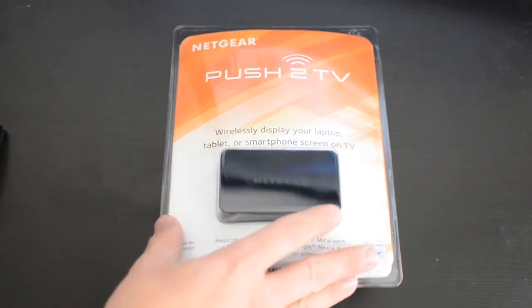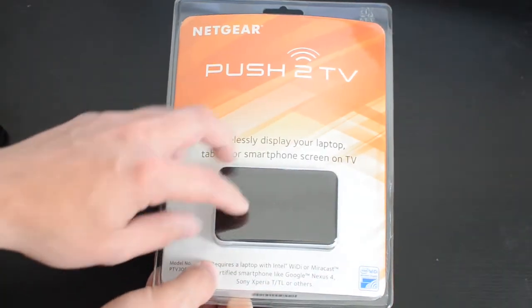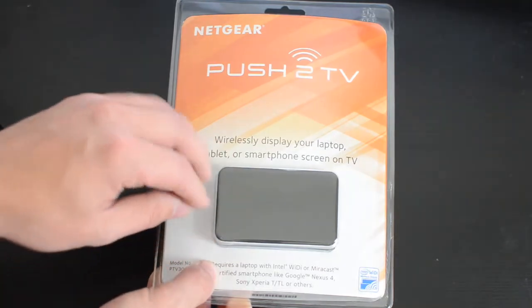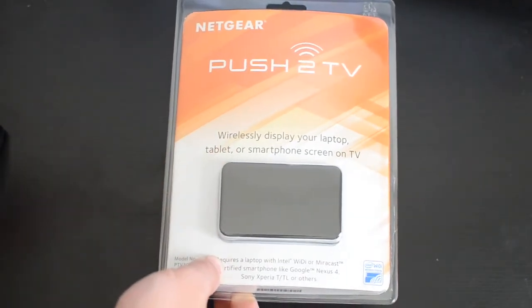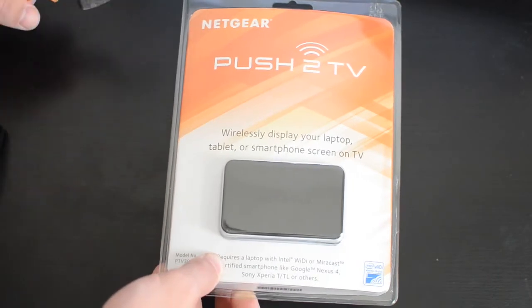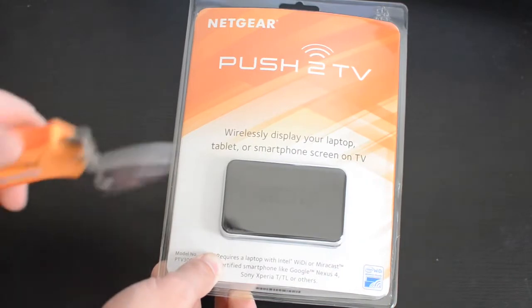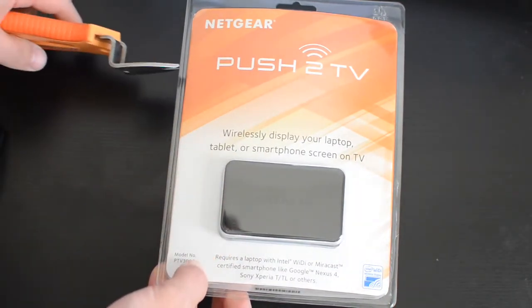This is an unboxing of the Netgear Push 2 TV, which is a little device that will mirror your screen from a MirrorCast device or from an Intel WiDi device. MirrorCast is going to be the most important functionality because that's kind of the new protocol that's coming out in Android phones, some Sony phones, and some laptops.